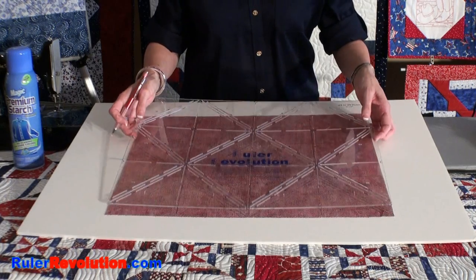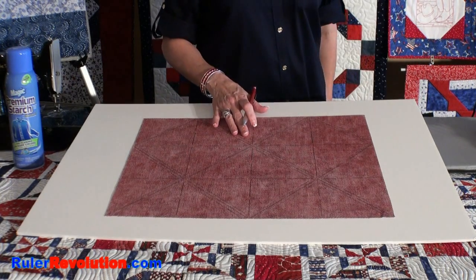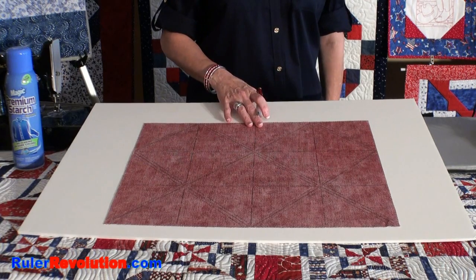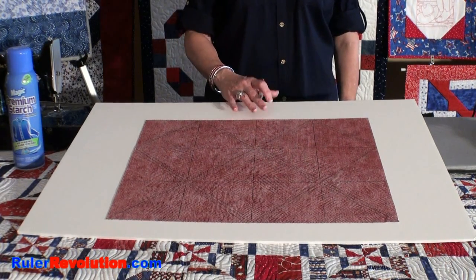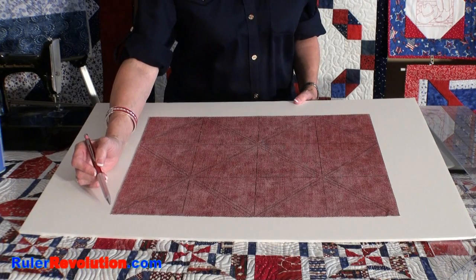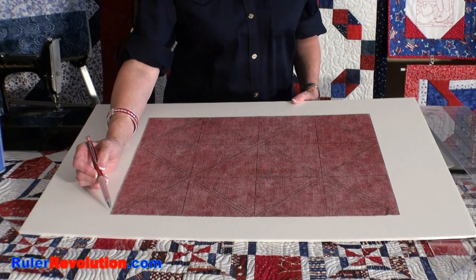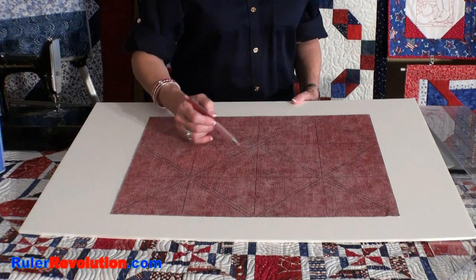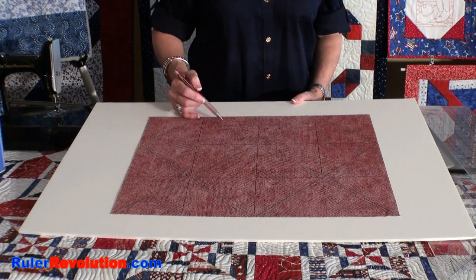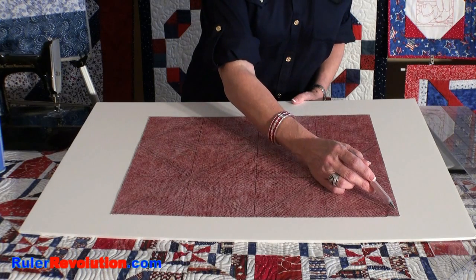Once I have completely marked the fat quarters, it will look like this. The next step is to take the marked fat quarters to the sewing machine. Once you've completed marking, you would begin sewing at the bottom corner on the outside line and sew on the diagonal line all the way to the very end of the opposite corner.